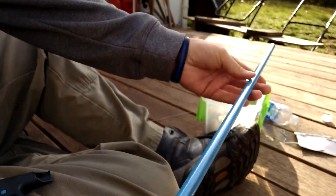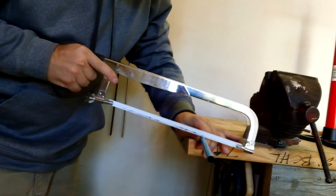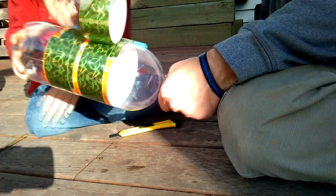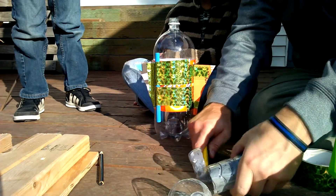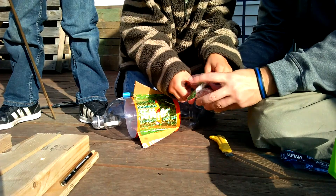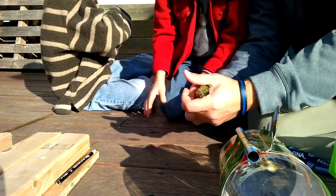Now we have a tube, okay, so we need the tube to be about — about that long. All right, there's our cone — trim this.